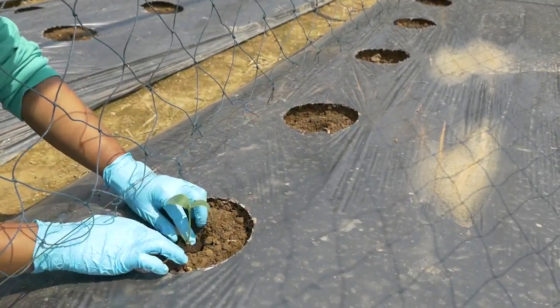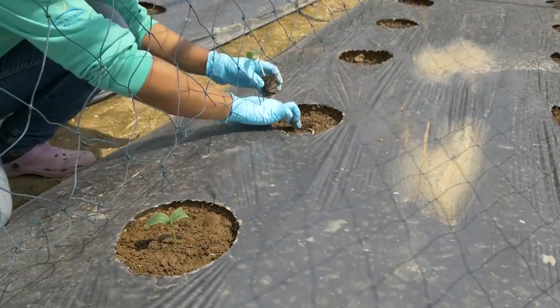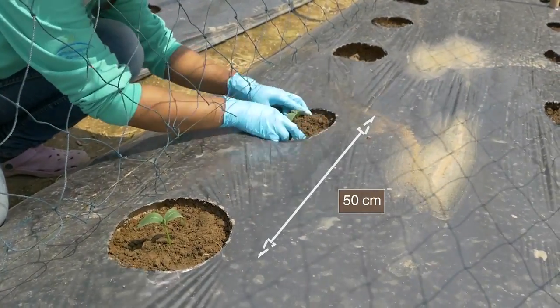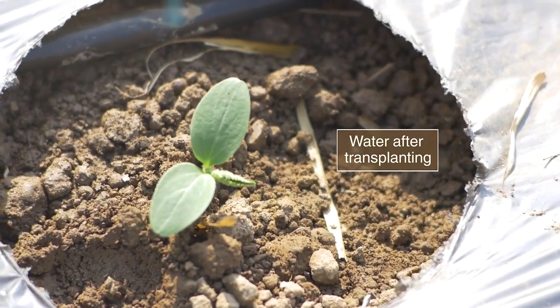Transplant the seedlings at a suitable height, not too deep and not too shallow. Space the plants 50 cm apart in one or two rows per bed, depending on variety specifications. Water after transplanting.